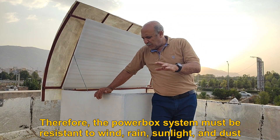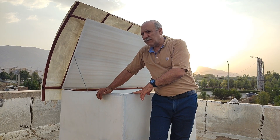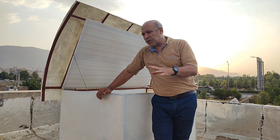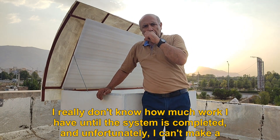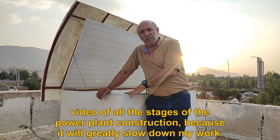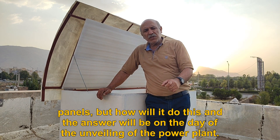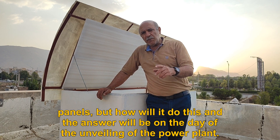Therefore, the power box system must be resistant to wind, rain, sunlight, and dust. The internal system itself generates heat, so the white color can at least block the sun's heat. I really don't know how much work I have until the system is completed, and unfortunately I can't make a video of all the stages of the power plant construction because it will greatly slow down my work. This system will be a unique power plant that can compete with solar panels, but how it will do this will be answered on the day of the unveiling.